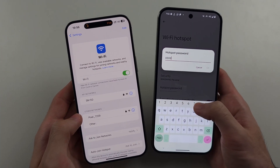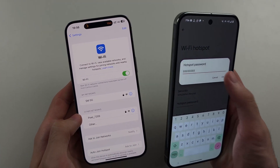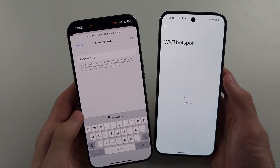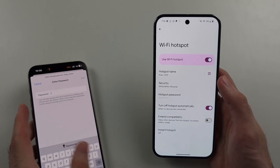So I'll just change this one. Once we change that, I can enter that password in on the other phone and then it will connect.